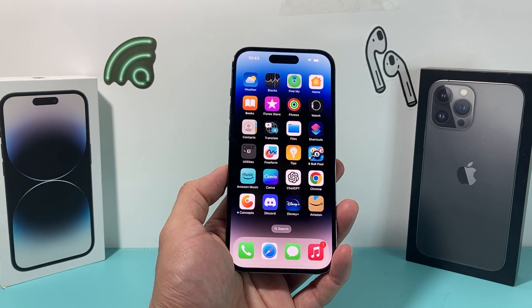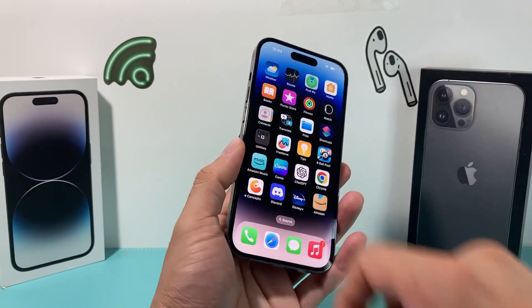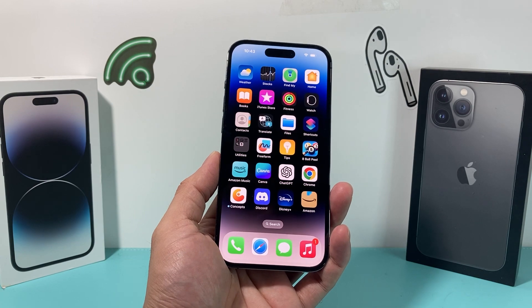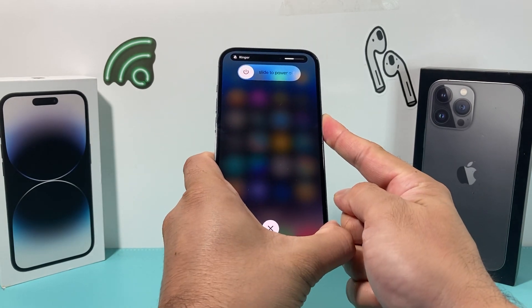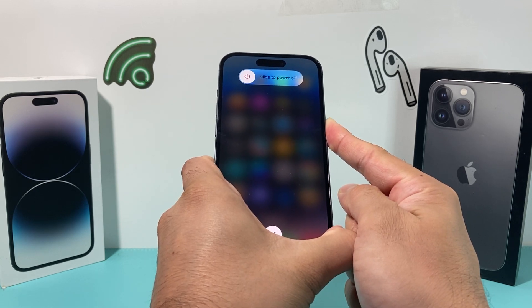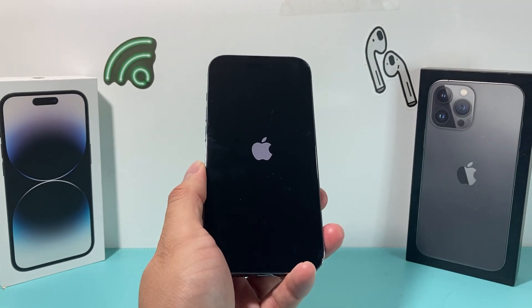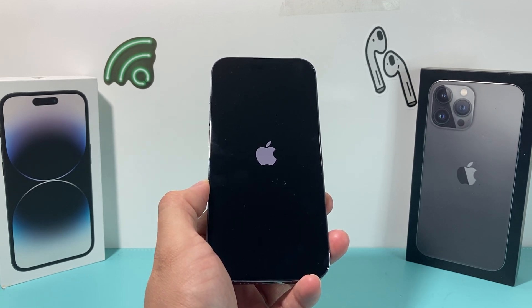If you're still having an issue, the next thing you want to do is a forced restart. To do a forced restart, press volume up and then press volume down one after another, and then hold the side button until the screen goes completely black and the Apple logo reappears. Then you'll let go of that button, which will initiate a full shutdown and then a restart, reloading the code. Keep holding that side button until the screen goes completely black, then wait for the Apple logo to reappear and let go. It's shutting it down completely and then reloading the software, so if there is a software-related issue impacting the NFC reader, it will resolve this.